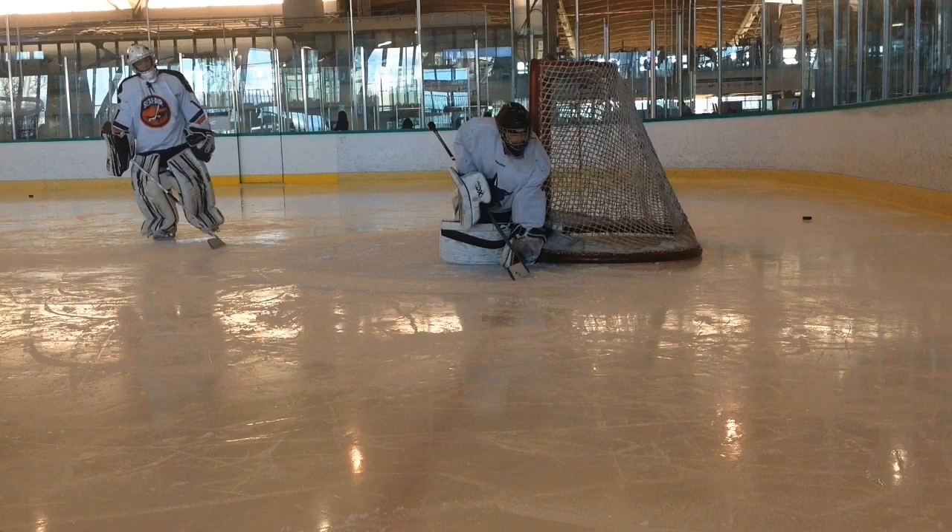Hi, goaltenders and coaches. This is Pascal Valana from League Goalies Canada, and today we're going to talk about some adjustments in the RVH glove side that we can make to be even more effective throughout our game.